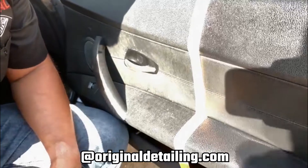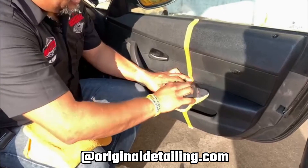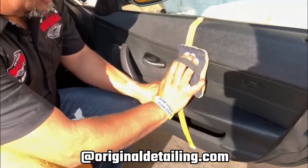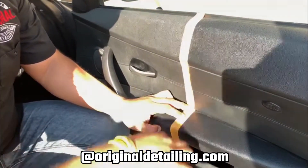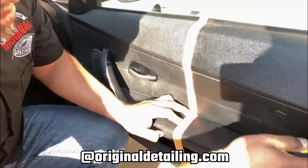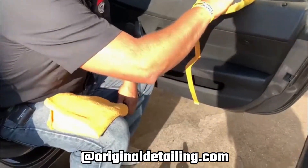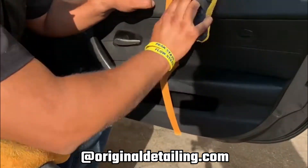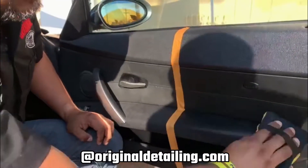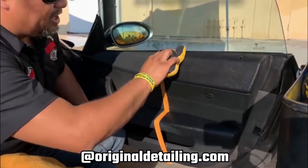Keep applying here — my tape line is trying to disappear, so I'm going to try to apply this as much as I can and as deep as I can in there. This will also give you UV protection, so it will keep the sun from destroying your plastics and drying them out even more.